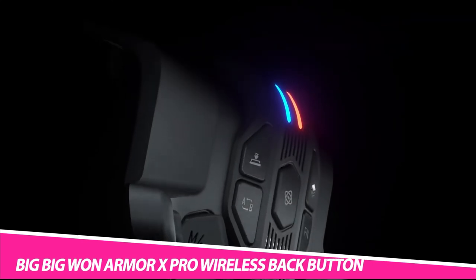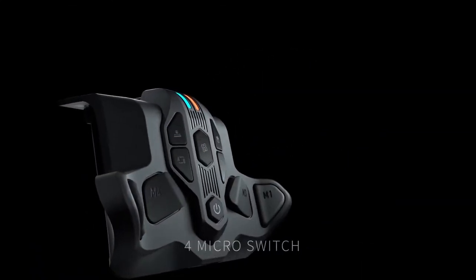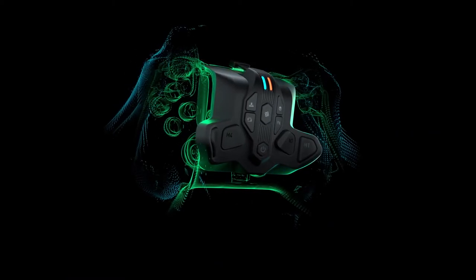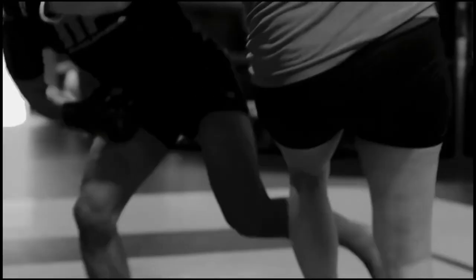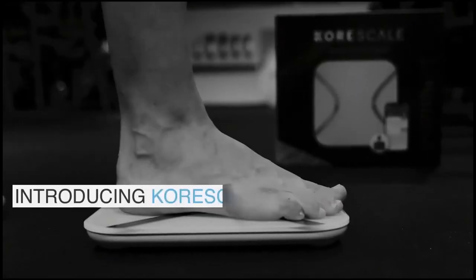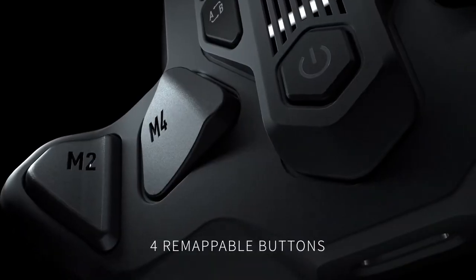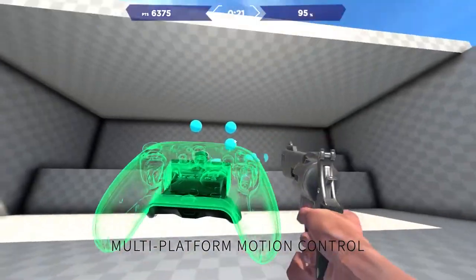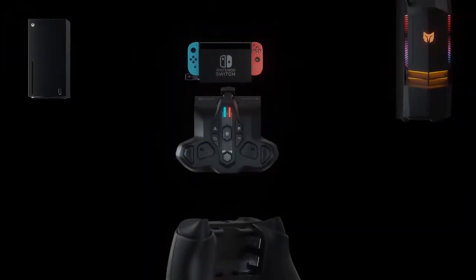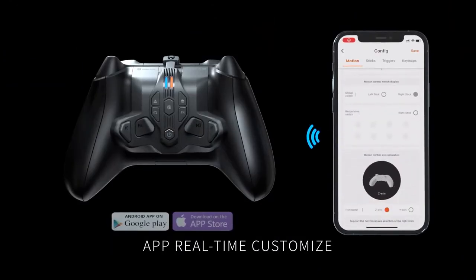Crush the competition with the Big Big One Armor X Pro Wireless Back Button. With 5 functions altogether, it offers 4 re-mappable buttons and 3 onboard memory profiles. It also incorporates a wireless adapter that you can expand for PS4 consoles. The lightweight gadget weighs only 58 grams and has an ergonomic design for comfort. Its 1300mAh rechargeable lithium battery ensures you get over 10 hours of playtime.